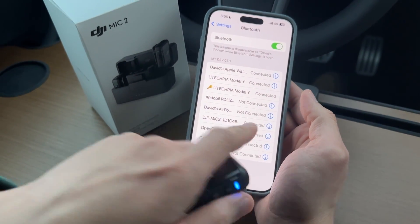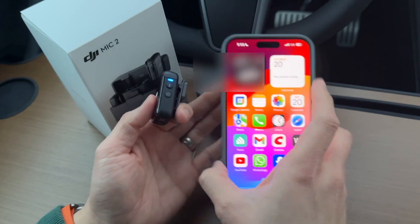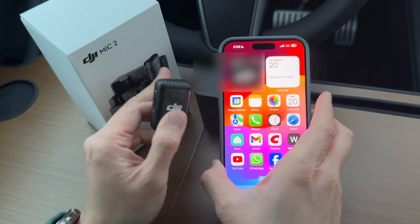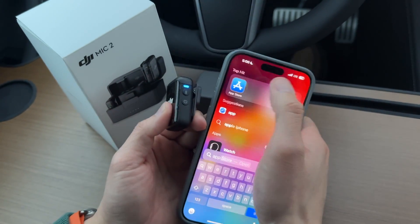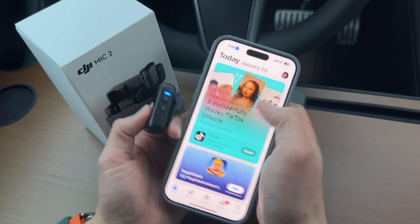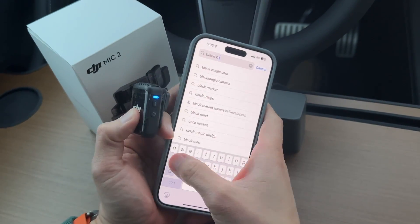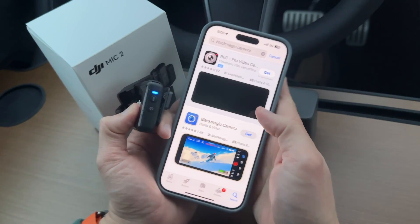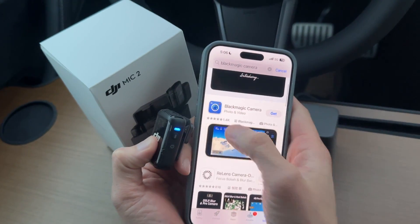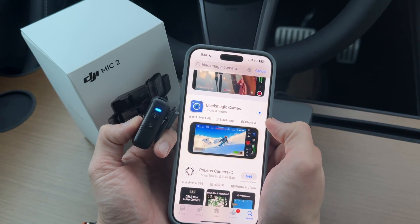DJI Mic is connected. So unfortunately, currently you cannot use the built-in iPhone video app to record using this as a Bluetooth mic. You need to get an app. So if you go to the App Store, we're going to download the Blackmagic app, which is free — the Blackmagic Camera app. It's a fantastic app, so go ahead and install it.